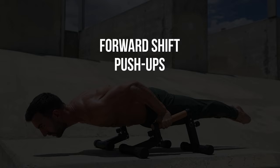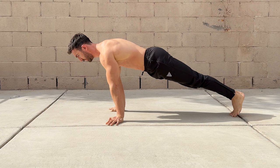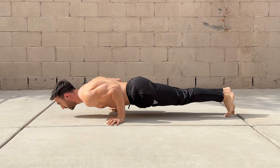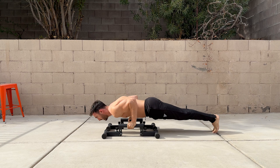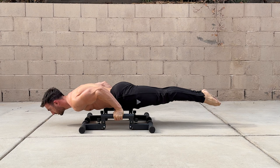This exercise is a variation of the pseudo planche push-up. Rather than leaning forward the whole time, you'll shift your weight at the bottom of each rep. Start in a push-up position with your hands roughly shoulder width apart. Lower with your elbows in and walk forward as far as you can, then reverse the motion to complete the push-up. The further you shift at the bottom, the harder the exercise will be. Aim to get your hands level with the hips and, for an extra challenge, float your feet in the air briefly with each rep. Like standard push-ups, your body should stay in a rigid straight line throughout the movement.